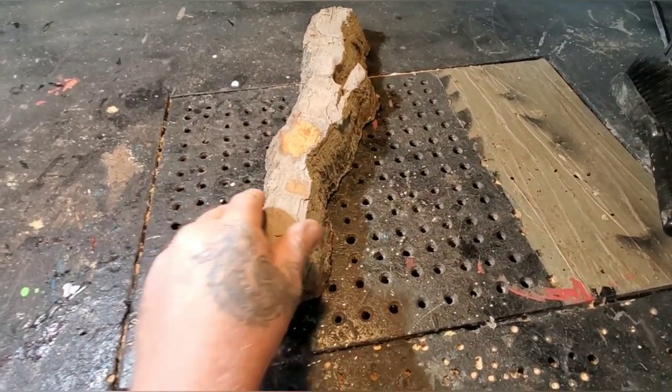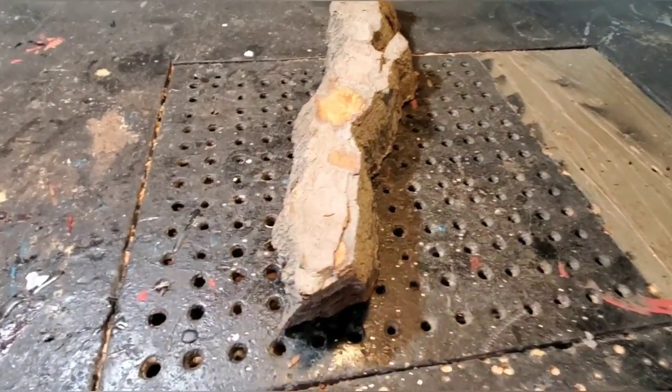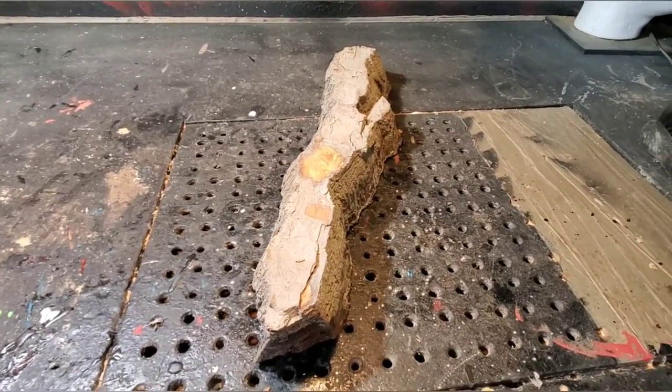I'm gonna be selling this bark. I don't have that much of it, but if you want to send me an email at canadian1dude at gmail.com, go ahead and we can talk about it. I'm not looking to get rich here, and I'm definitely not a car salesman.